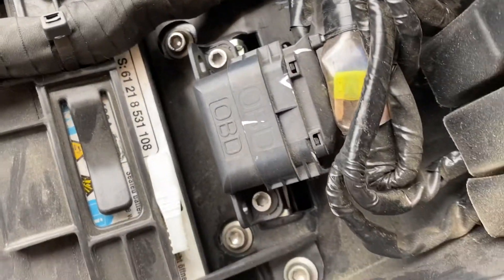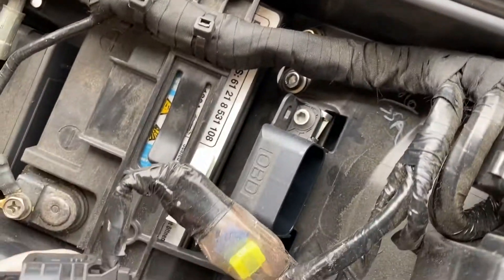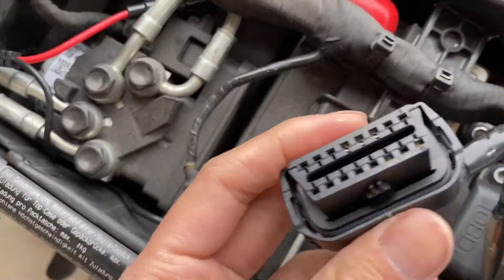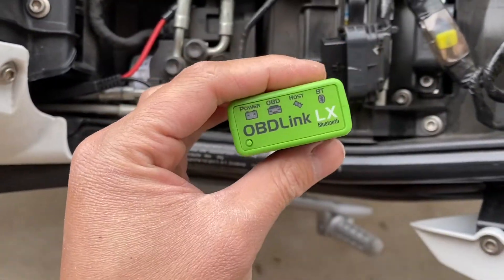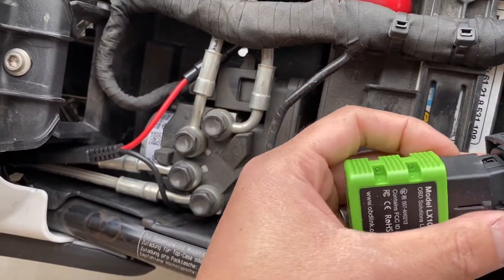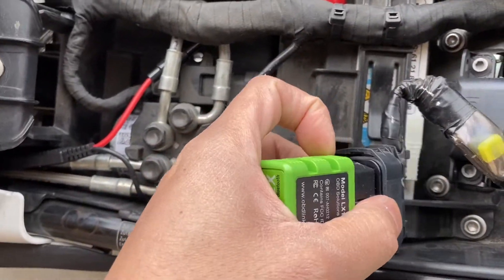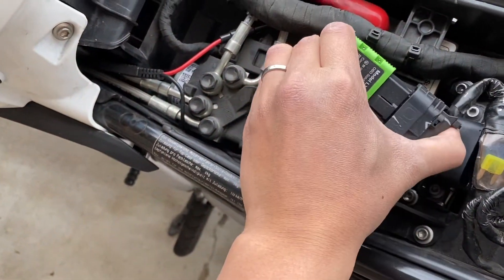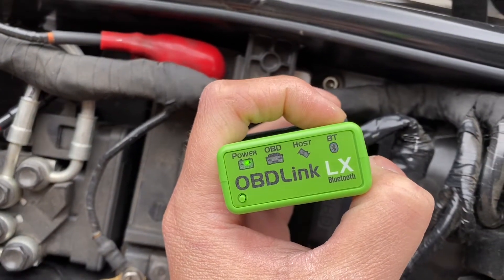Here's the location of the OBD port. You just have to disconnect it — that's just a cover — and then this is where you plug in the OBD tool. So this is the device. Let's plug it in. It doesn't really click, but it's in there. So you get power and Bluetooth.